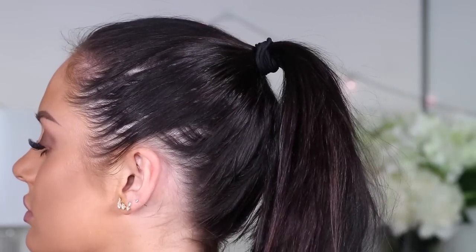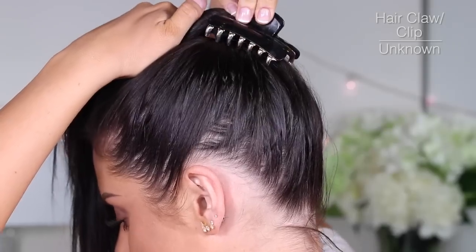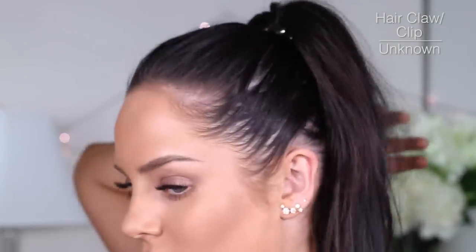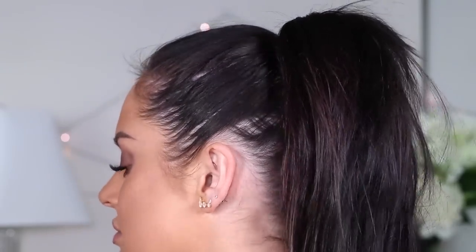Typically I have two options when it comes to my ponytail: I either have a really limp, sad looking ponytail, or I tease the heck out of it and get some damage in the process. Until I tried putting one of my trusty alligator clips underneath the ponytail and flipping my hair back over it. It works instantly and I don't have to spend a lot of time teasing, causing damage, or using a lot of product.